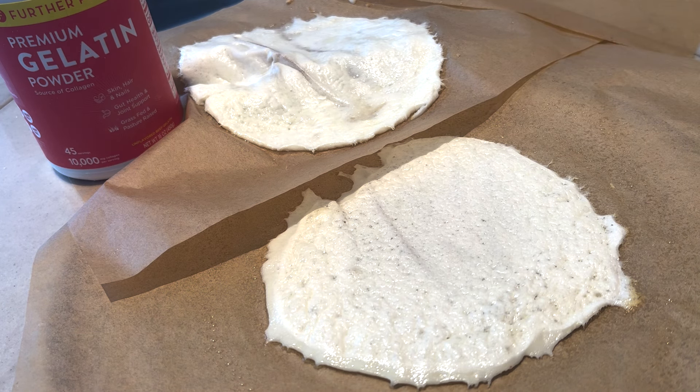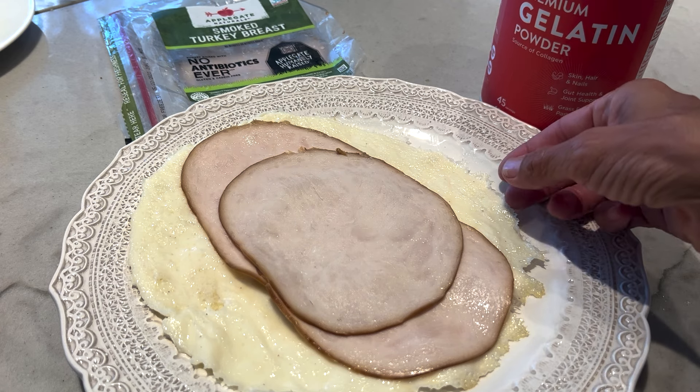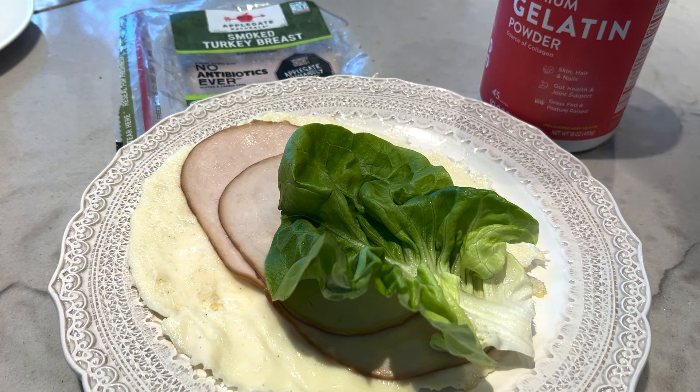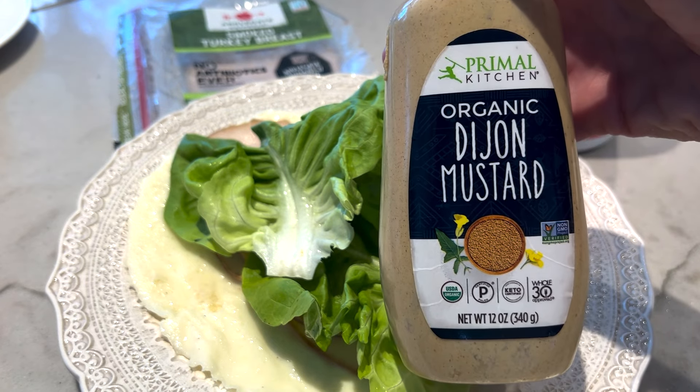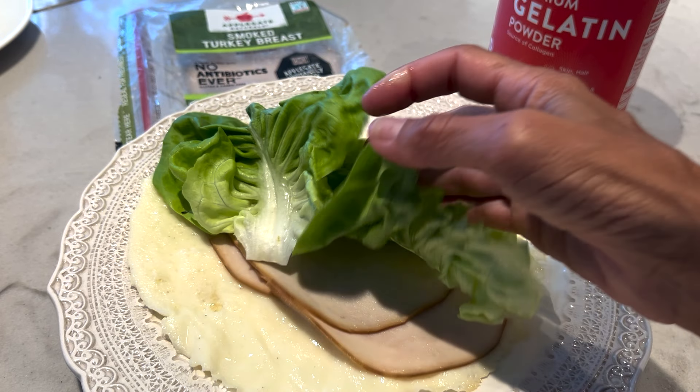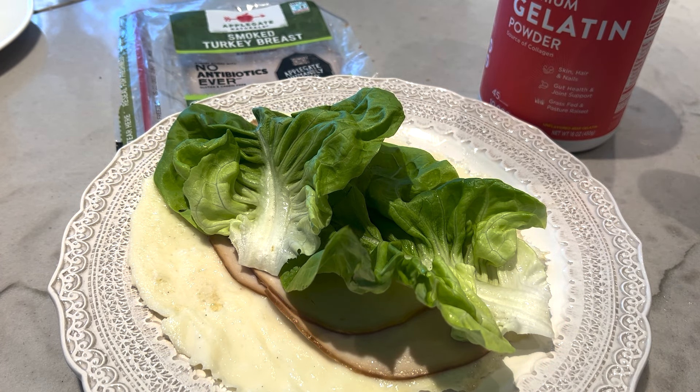Here is the finished Egg Life wrap. I put some Applegate smoked turkey breast on it, some lettuce, and my favorite Primal Kitchen Dijon mustard — and you have a very simple lunch. These can be stored in the freezer or the fridge. Basically two ingredients and you have a homemade Egg Life wrap that is delicious. Take it with you wherever you go! If you make these, make sure to mention me so I can see them — they make me so happy. Mahalo!